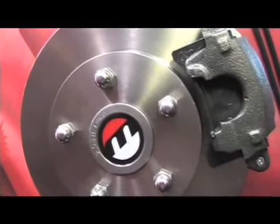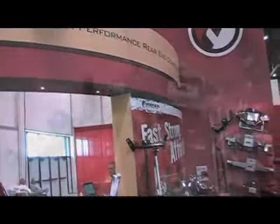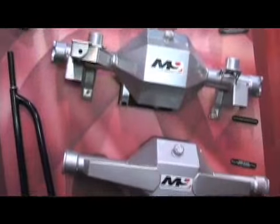Why did you guys decide to release this economy brake package? It just fits us. When customers call in and they want to buy a complete rear end, it's just another option that we have to sell them a high-quality component at an affordable price.